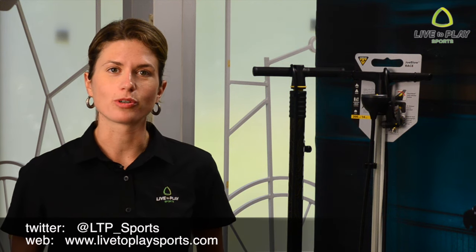If you have any questions, tweet us at LTP Sports and check out our website for more tips and tricks. Until next time, live to play sports, connecting people with cycling.